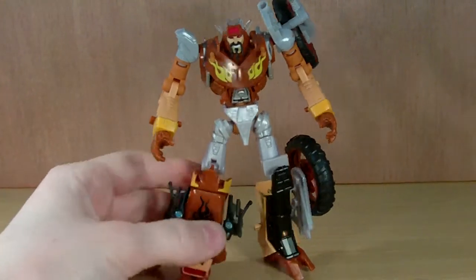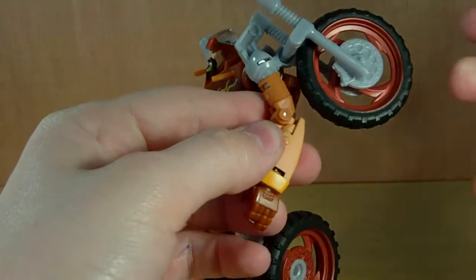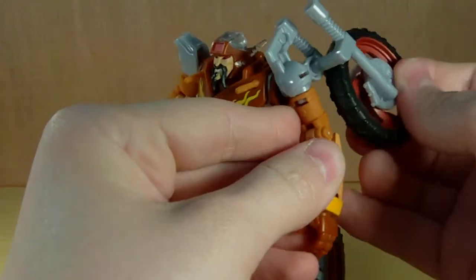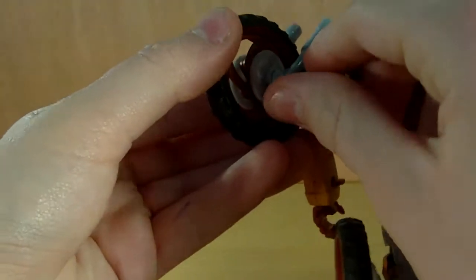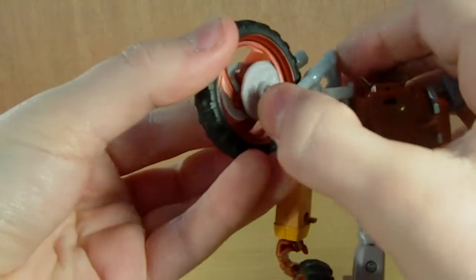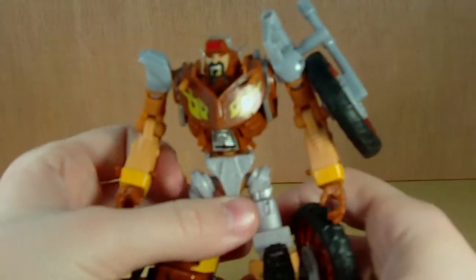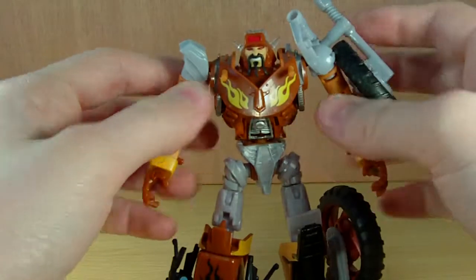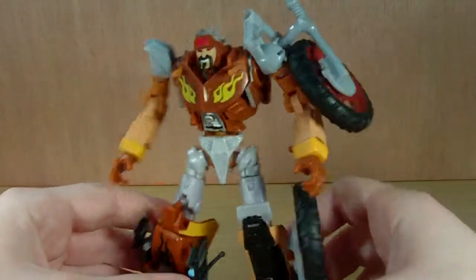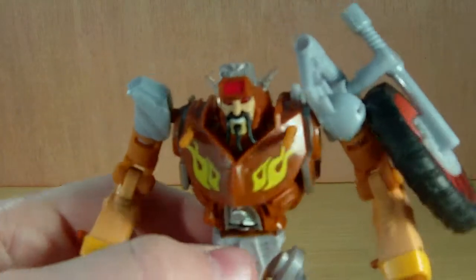The robot mode looks very very nice. As for this wheel on the shoulder, I like to just leave it off to the back because it's supposed to form an arm shield — you just unpeg this little piece, and it's on a ball joint so you can swing it forward. It does get in the way though, so I prefer it back, but I'll leave it like this for the sake of the review.